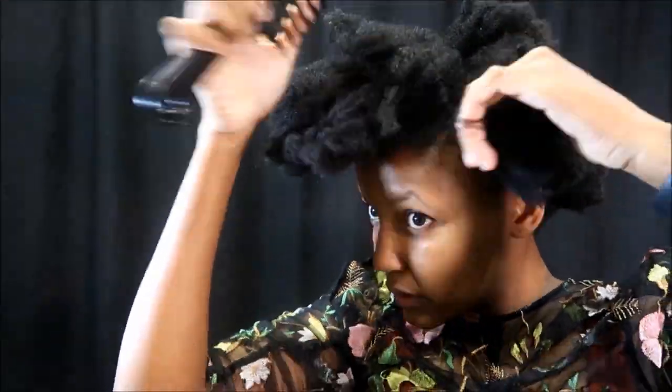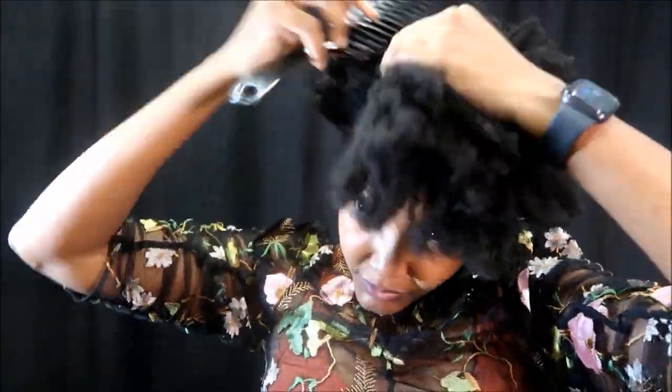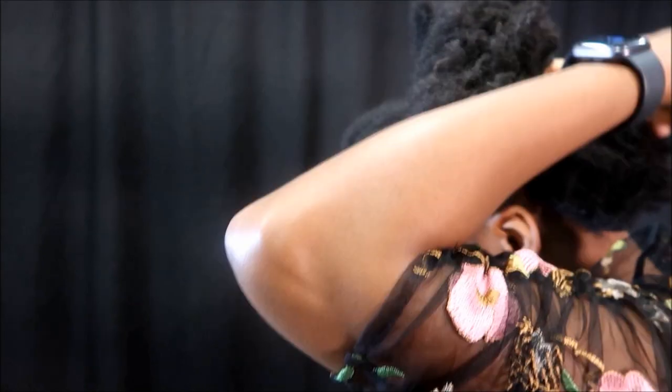The first thing we're going to do is section off our hair into three different sections so that we will be able to moisturize and comb everything out. It doesn't have to be neat sections, and that's why I'm not using a comb at this point.